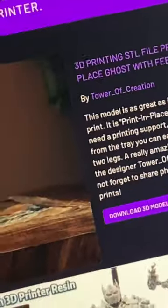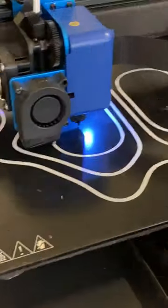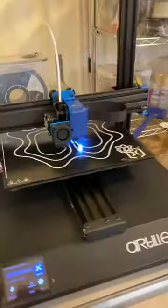This design is called '3D by Tower of Creation' — a print-in-place ghost with feet. We are talking about a four days and 16 hours long print. The ghosts are coming: the big one in the center, small one on the side, live on my printer for the next four days.